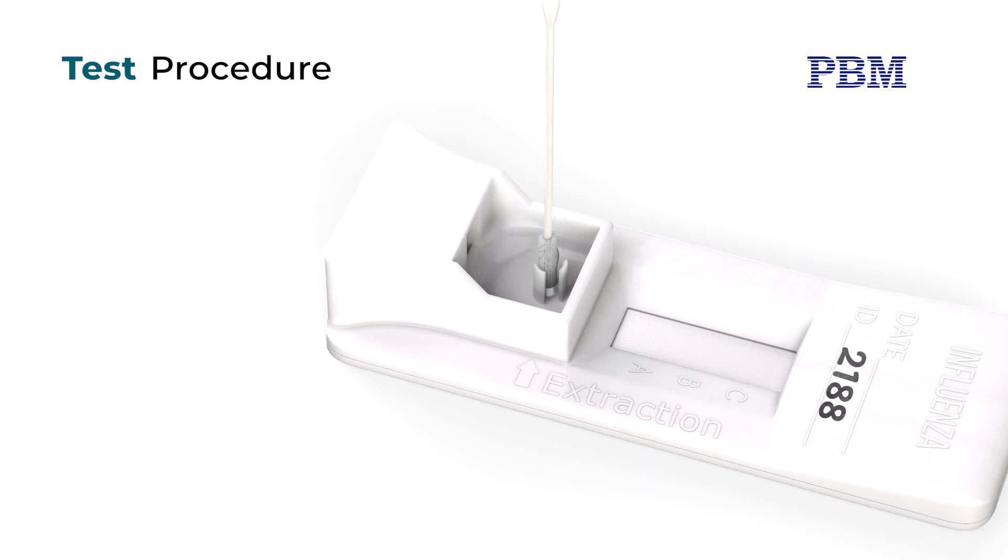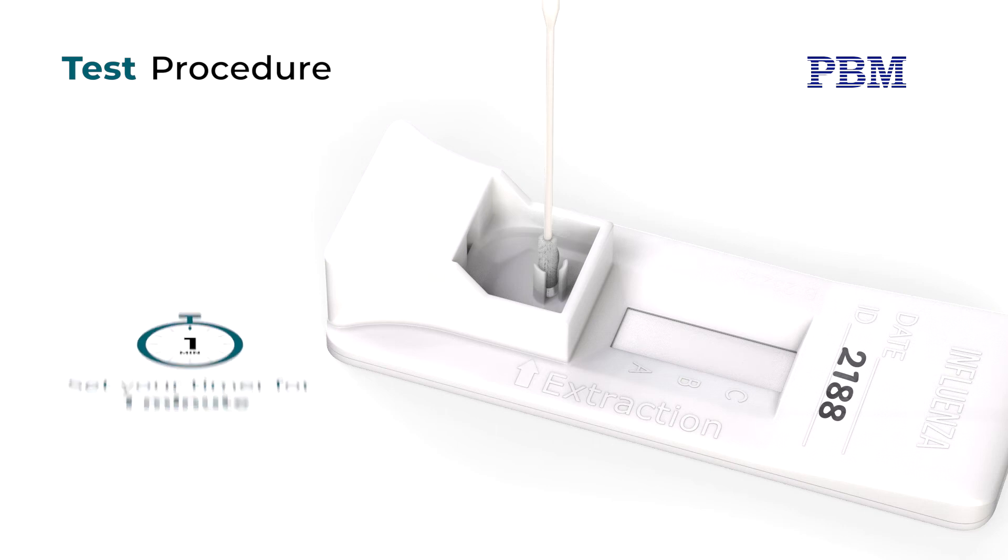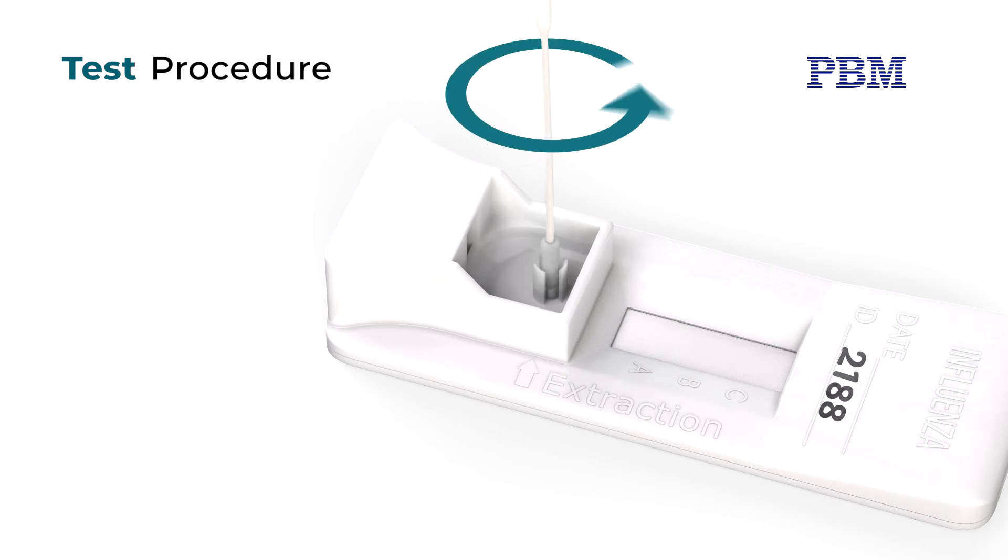Rotate the swab three times in the same direction to mix the sample. Allow the swab to stand in the device to incubate and set a timer for one minute. Then rotate the swab again three times in the same direction. Remove and discard the swab.